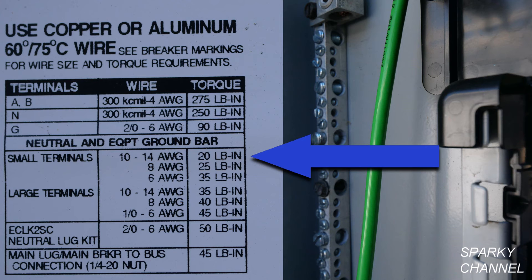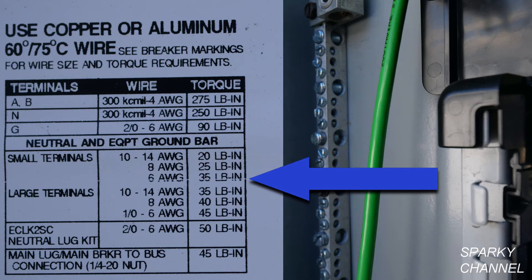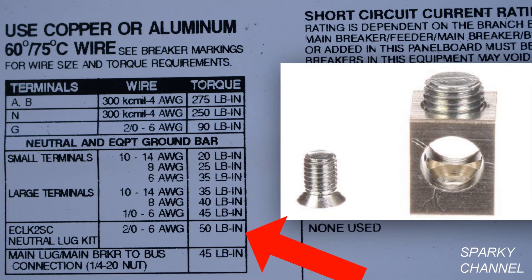The grounding lug is specified to be torqued at 90 inch-pounds. The neutral and equipment ground bars have both small and large terminals. The small terminals are to be torqued at 20 inch-pounds for 10 to 14 AWG wire, 25 inch-pounds for 8 AWG wire, and 35 inch-pounds for 6 AWG wire. The large terminals have different specifications: 10 to 14 AWG is 35 pound-inches, 8 AWG is 40 pound-inches, and 1/0 to 6 AWG is 45 pound-inches.